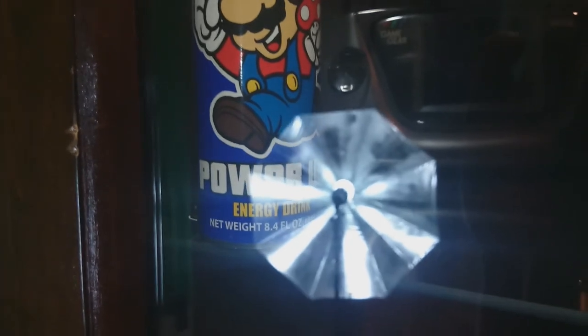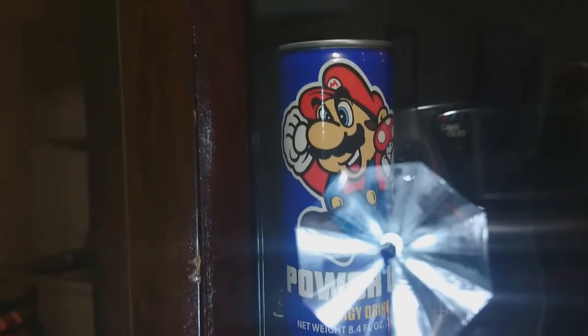Ooh, it's Umbrella — psych. But Mario Power Up — when I see stuff like this, I go ahead and buy it, just to have it. Got a couple GameCubes.